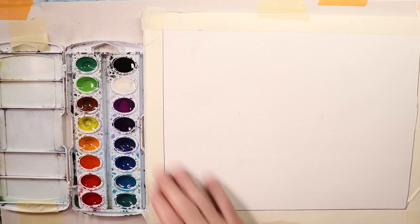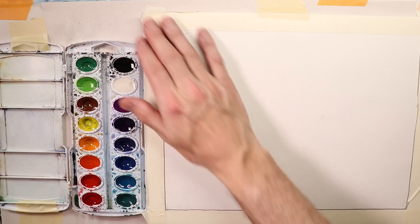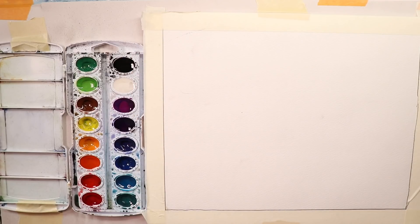Even if you're just starting out, having a clean crisp border around your painting makes it look so much better — you'll have more confidence and feel better about your paintings. Versus just sloshing paint on without a border, it's not going to look as good. Once you're done, you peel off your tape and you have a good clean crisp white border that'll make the painting look so much better.